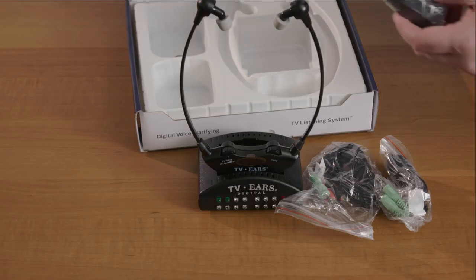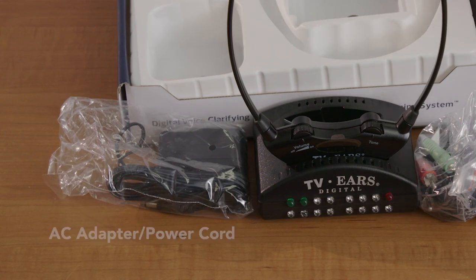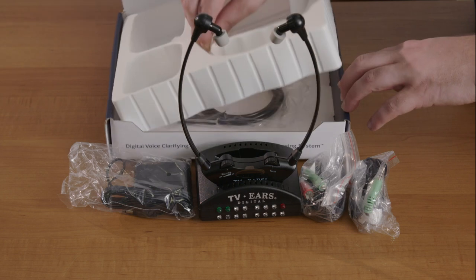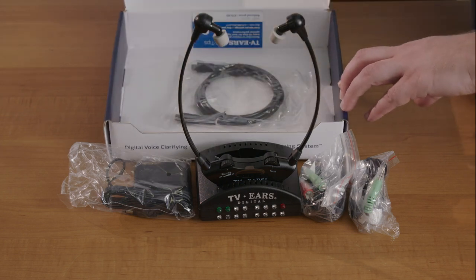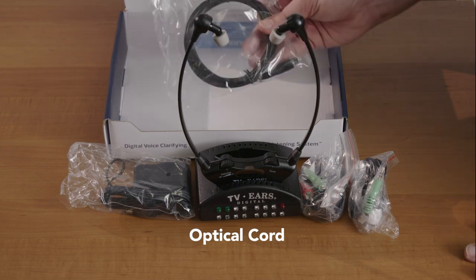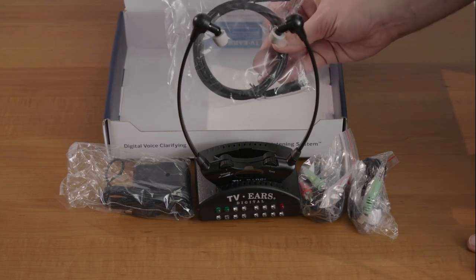Finally we have the AC adapter, a power cord for the system that will plug into electricity to provide the transmitter with power. There is also a final cord that you want to make sure you don't miss — it's underneath everything else in the box. This is our optical cord, the cord we'd use on most newer televisions, so it's probably the cord you're going to end up using to connect to your TV.